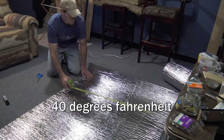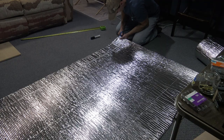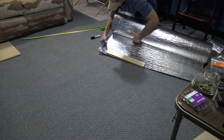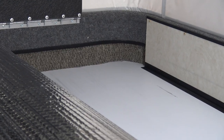I added insulation in this area on my previous four-wheel camper and it really made a big difference. When the temperature dropped below 40 degrees, the added insulation also reduces the likelihood of condensation accumulating under the mattress.